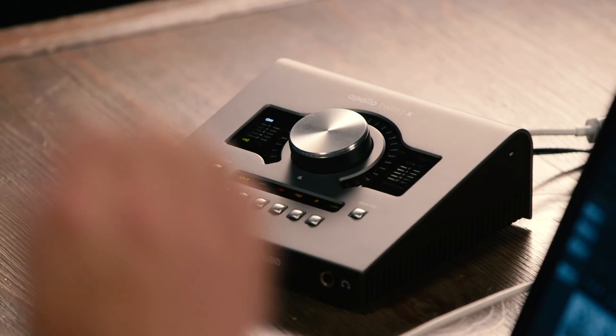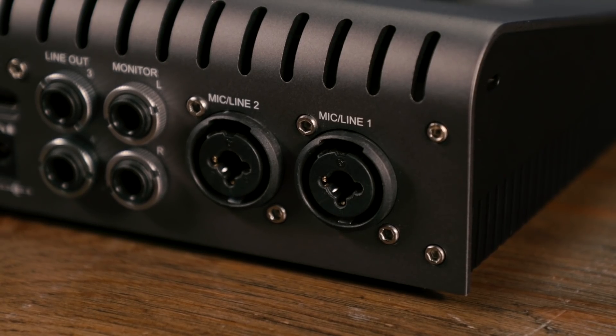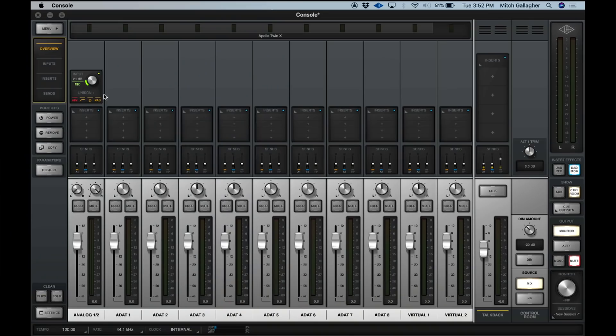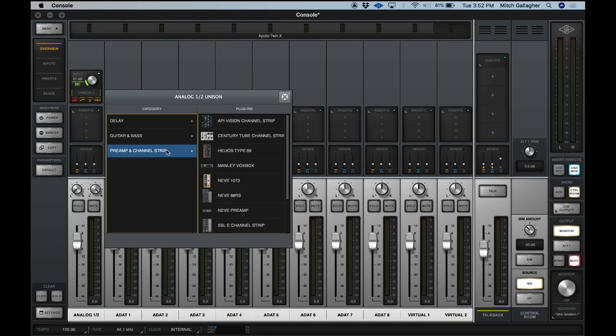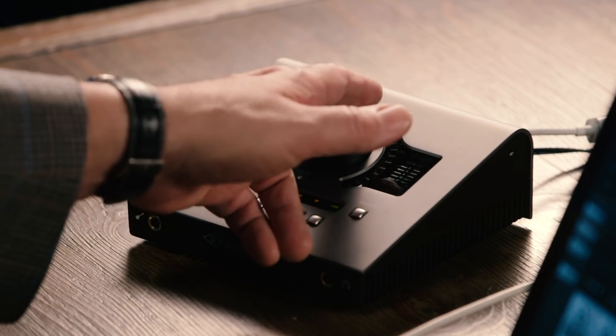As with the Apollo Twins in the past, we have all the control we need right on the front panel. We can access the two analog inputs on the back panel — these will support mic as well as line level inputs — and on the front panel we have a Hi-Z input. These inputs are all Unison enabled, meaning you can load Unison plugins inside the console software, track through those, and get the characteristics of vintage preamps while you're tracking. On the front panel we have control over preamp level using the large knob in the center.